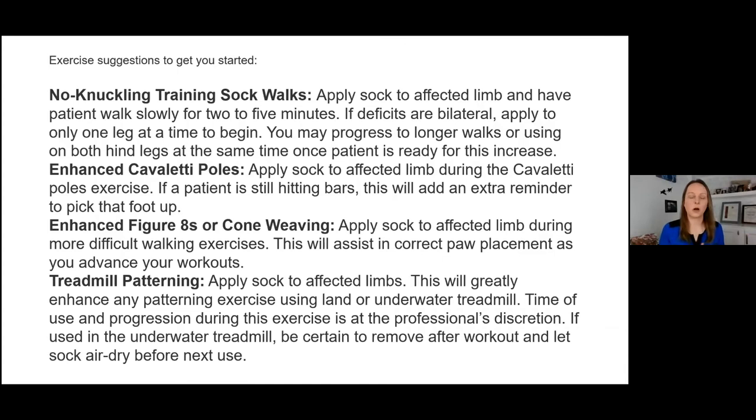Treadmill patterning — whether dry land or water treadmill — is another great use. Any time you're working on patterning and foot placement until they get the strength back and those neural connections rewire, you can apply the sock to the affected limbs. It will save your back, but it'll also enhance the workout they get. If we can combine an assistive device like the no knuckling training sock with another exercise to enhance the workout before the patient fatigues, that's a win-win.